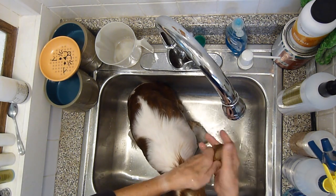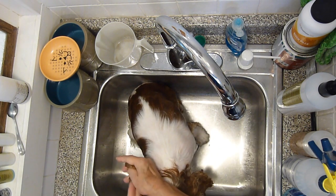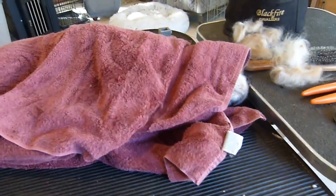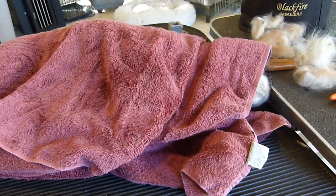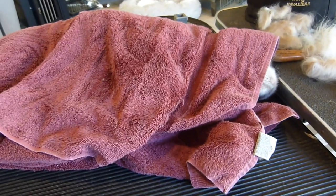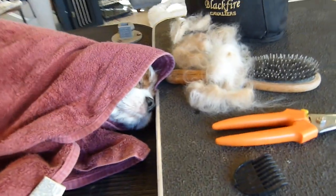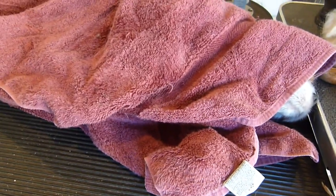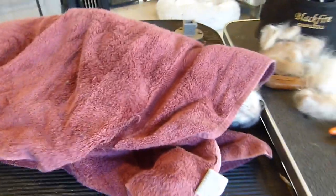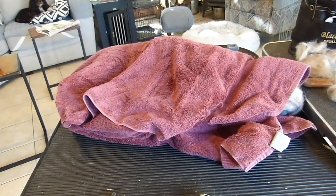I give a little squeeze to the parts that retain water, like her ears. My adult dogs are trained to just stay on the table — they'll probably go to sleep. That allows five to ten minutes for the towel to blot up a lot of the moisture on her coat, and then we start the drying process.